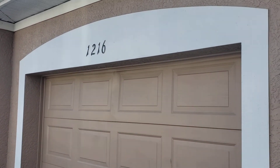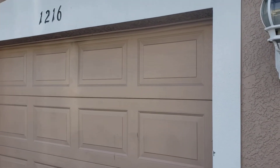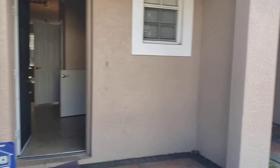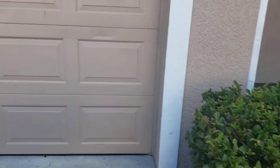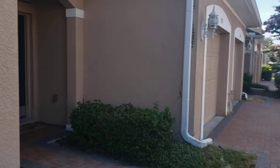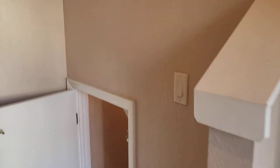We are conducting the move-out inspection for 1216 Summer Gate Drive in Valrico. We do videos because you're able to see much more than what pictures will show. There's also a little dent here on the garage, and we'll compare the move-in inspection report to what we see now. The exterior is only maintained by the HOA, so it's not the owner's responsibility nor the tenant's.